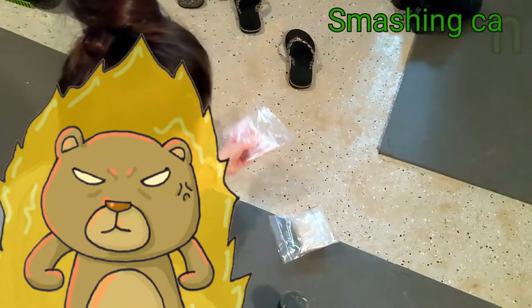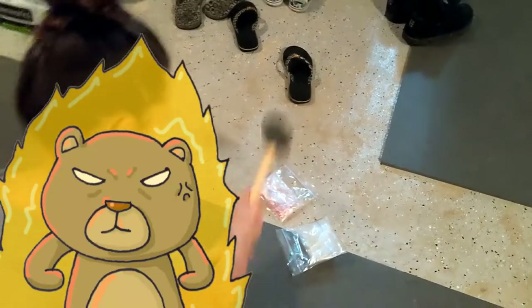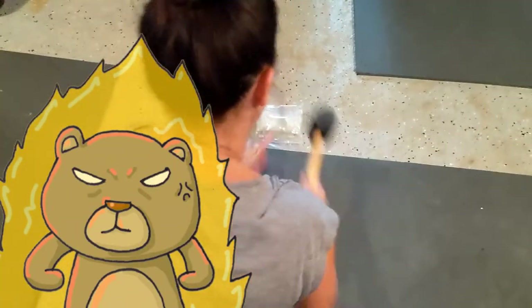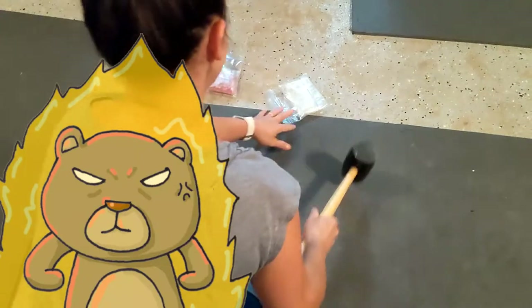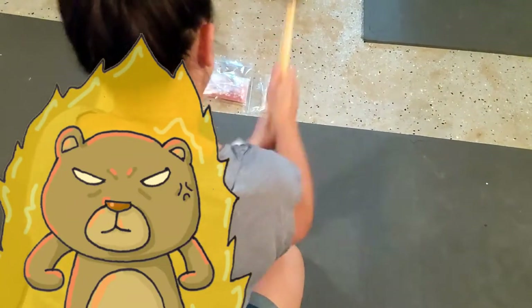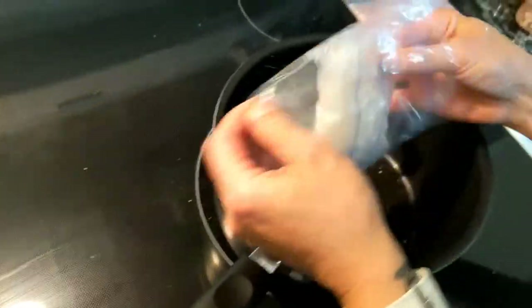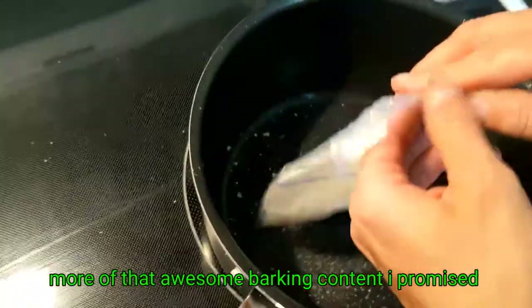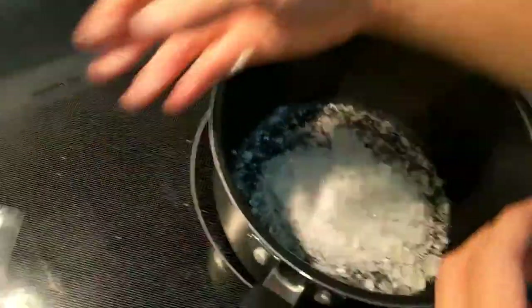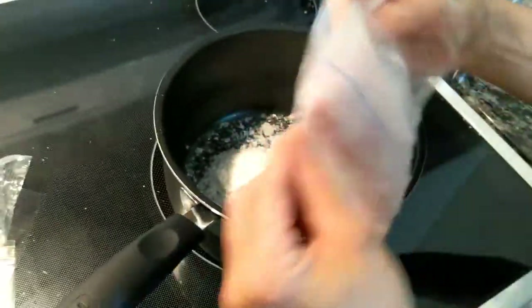Good thing we put them in four bags — great idea. We're emptying the contents of the crushed-up Jolly Ranchers into a pot and we're gonna put it on the stove.